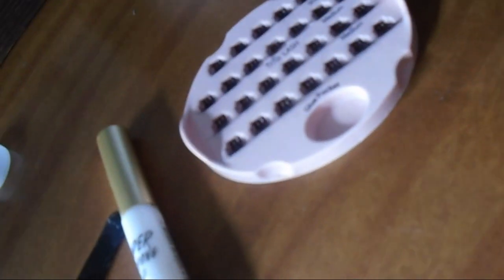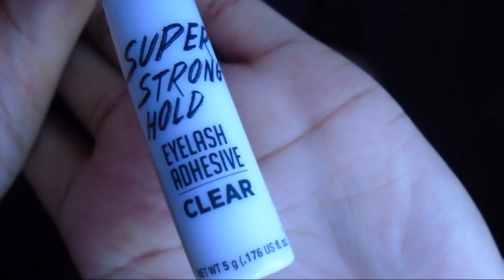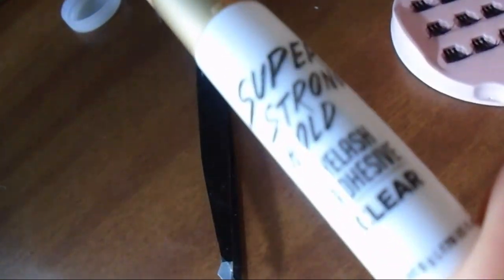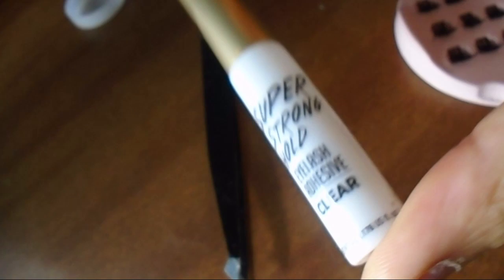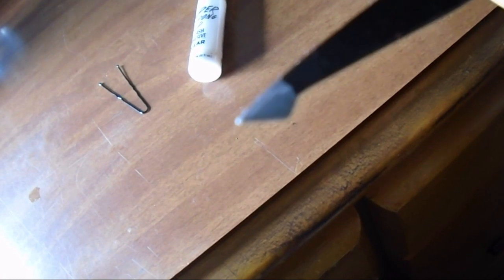Hi, this is Lindsay and this is an easy how-to tutorial on how I apply my individual eyelashes, slash trio slash clusters, whatever you want to call them underneath. You're going to need some eyelash glue — I'm using the strong super-hold eyelash glue in clear.